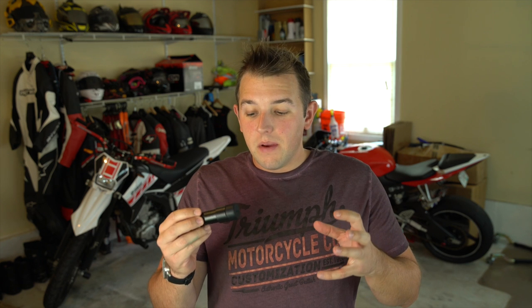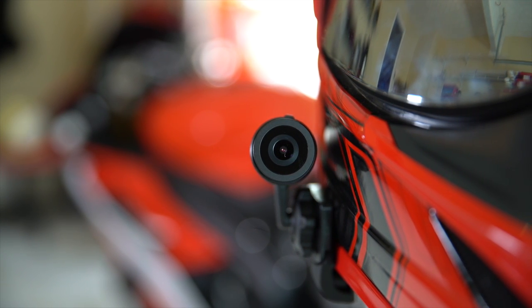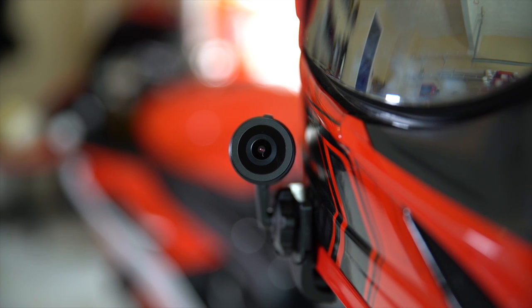Another benefit of this camera, with everything being so tiny and compact, is that it is water resistant. It's not waterproof — don't go swimming with this guy — but it should be able to survive a rainstorm if you're riding down the road and get into a bad situation.